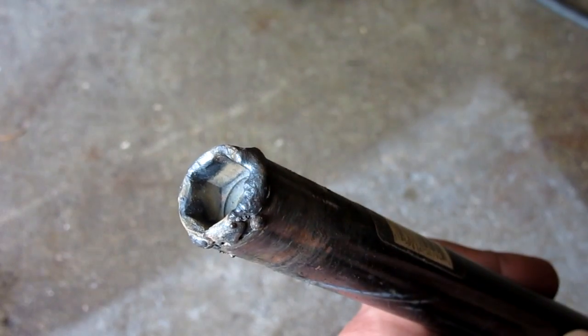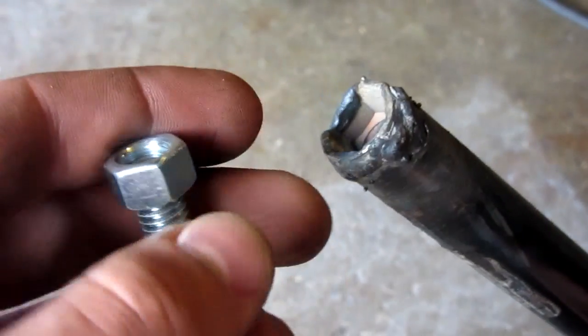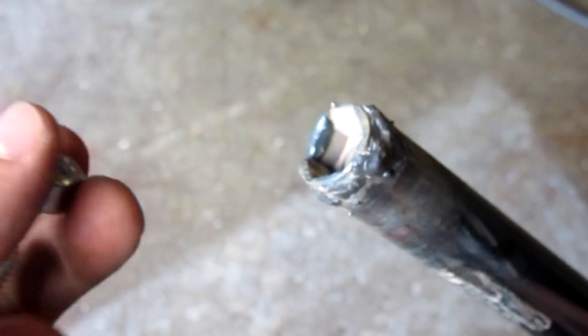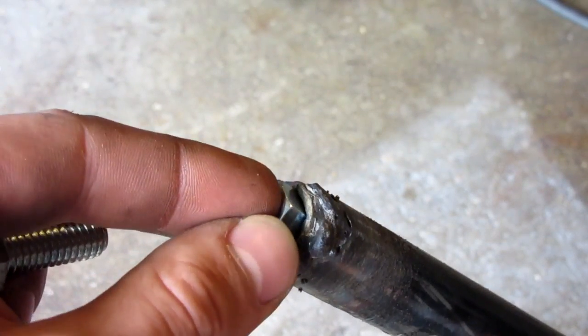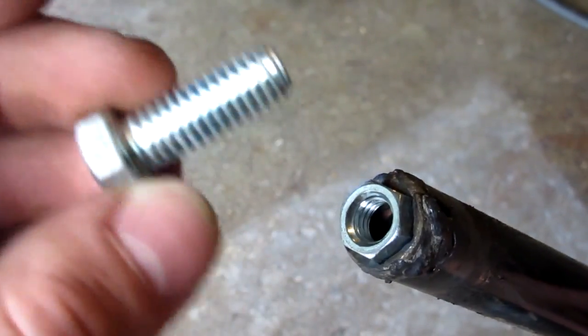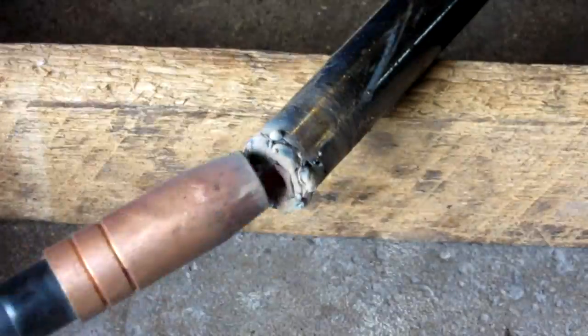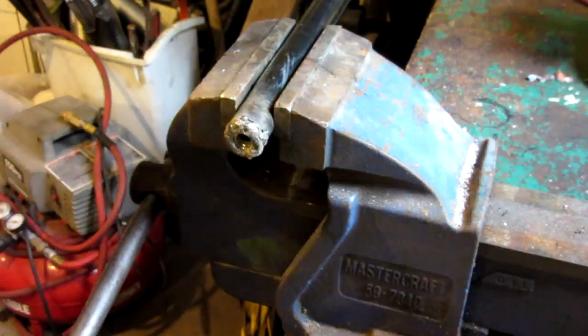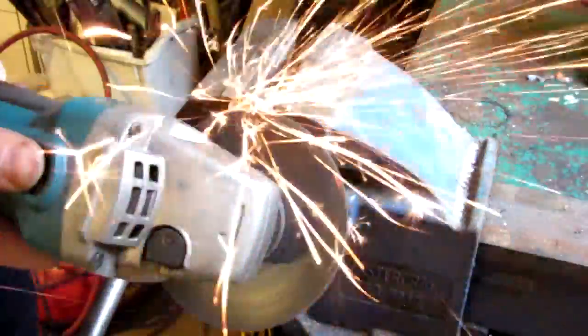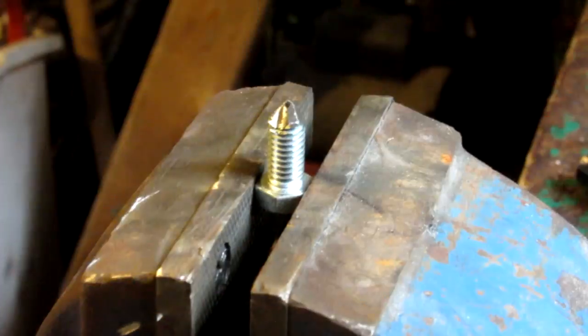That's now welded in there. It got a little hot and burned through one of the socket walls, but it is never coming out, that's for sure. The last thing to weld on this end is the nut so I can get some threads on that socket. I'm probably going to have to file it down a little bit because of the welding, but it will essentially go in the end once I hammer it in. Then I'm going to weld the nut in, and using a grinder I'm going to make the tip on the bolt.